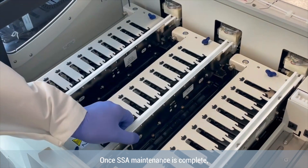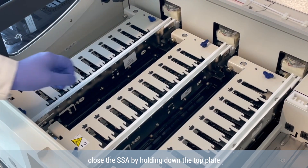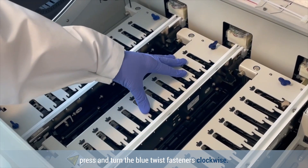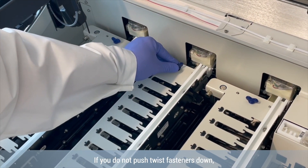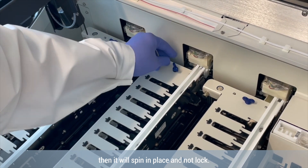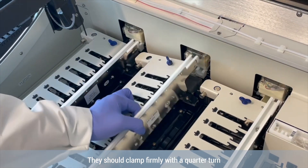Once SSA maintenance is complete, close the SSA by holding down the top plate. Press and turn the blue twist fasteners clockwise. If you do not push the twist fasteners down, they will spin in place and not lock. They should clamp firmly with a quarter turn.